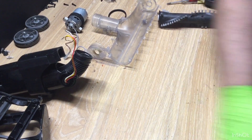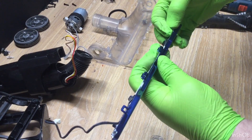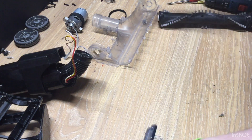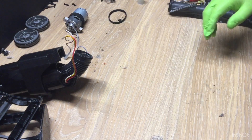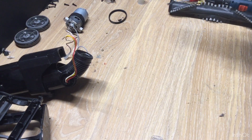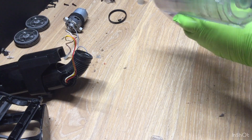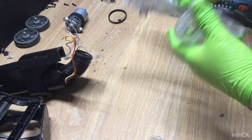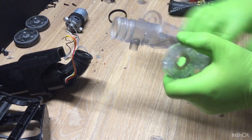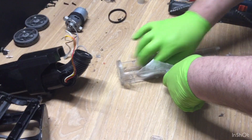If you did watch the taking apart of this one, you would have seen that when removing this light, I did break one of these blue clips off. But it shouldn't matter. I'm doing just a quick wipe — all I use is a wet wipe.